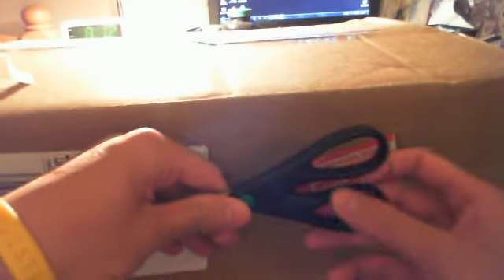Alright, I don't normally do unboxing videos, but this is the first one I'm going to do. I ordered a CamelBak camera back, and it just came today. Let's talk about the camera, guys.